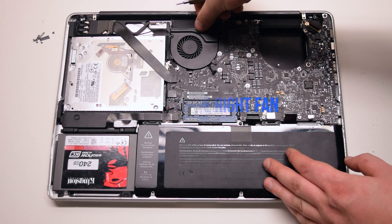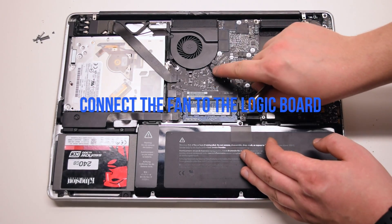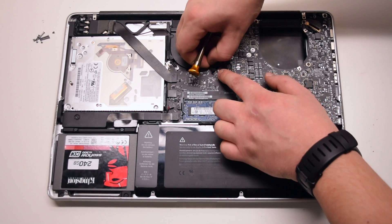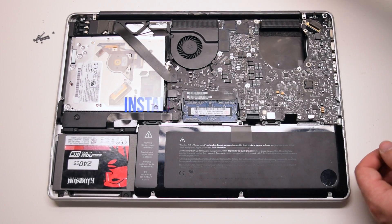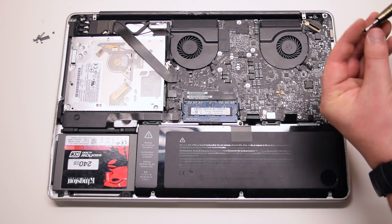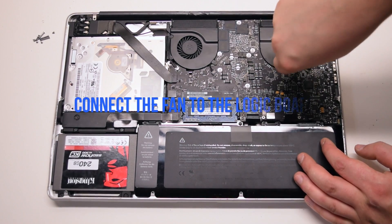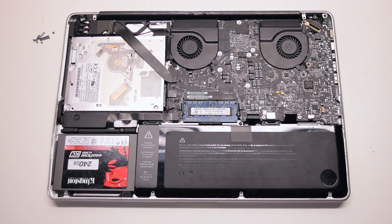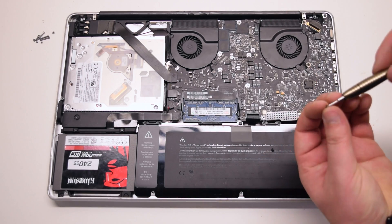Install the right fan. Secure the three T6 screws connected to the logic board. Install the left fan and secure its three T6 screws connected to the logic board as well. Install the keyboard guard cover and attach the two Phillips head screws.